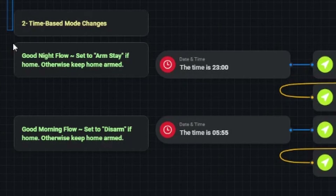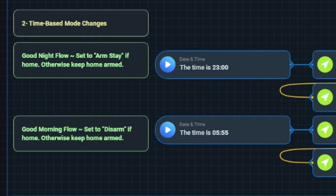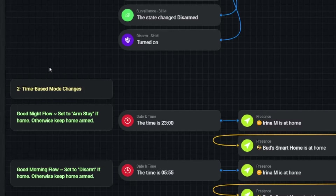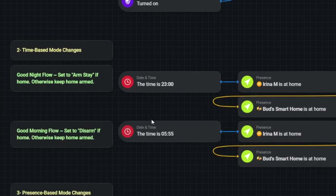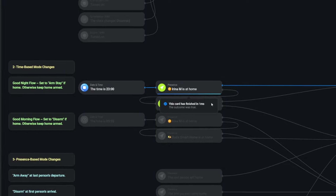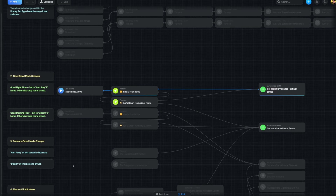The flows in section two activate time-based security mode changes — a good night flow and a good morning flow. These flows are written so the surveillance system remains armed if no one is home. If someone is home, the system changes from disarmed to partially armed at bedtime and then reverts back to disarm in the morning. Since all household members are currently home, the flow should change the surveillance mode to partially armed.